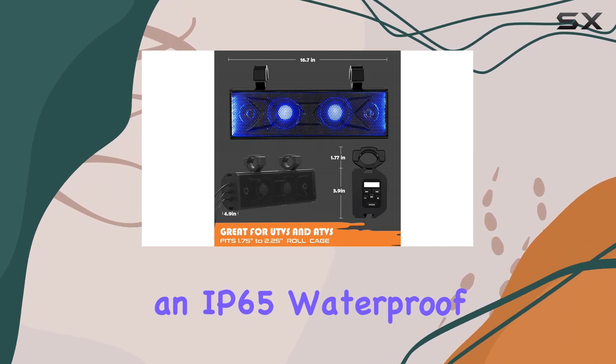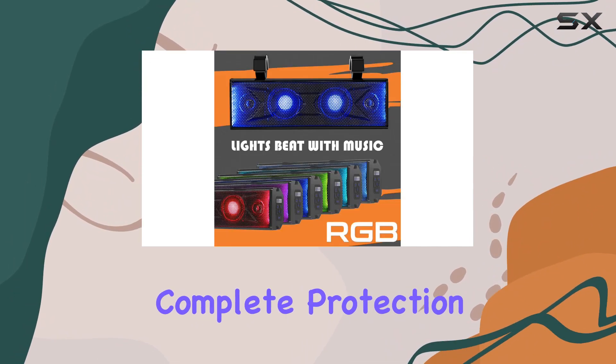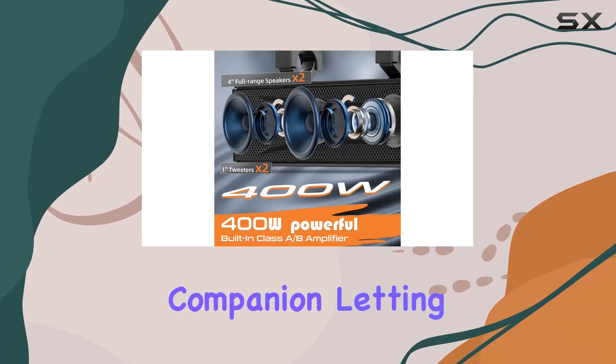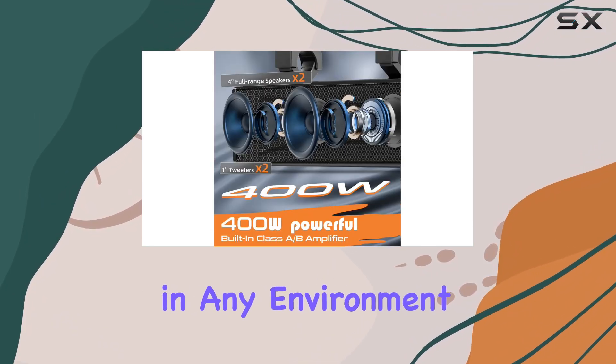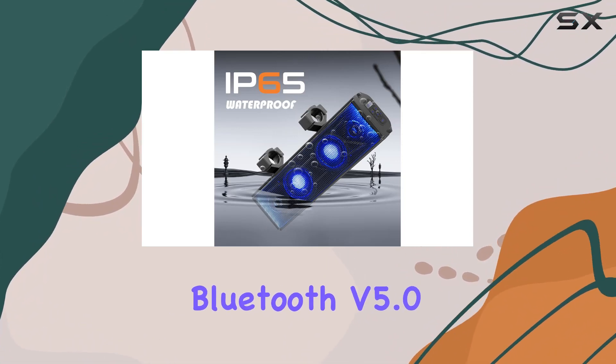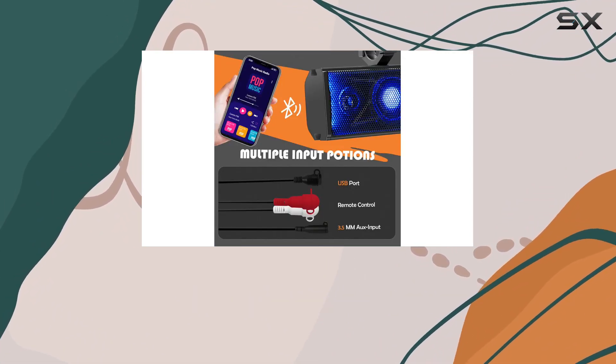Worried about the elements? Fear not. The PureVox SXS soundbar boasts an IP65 waterproof rating, providing complete protection against dust, oil, and water. It's your all-weather companion, letting you enjoy your favorite tunes in any environment.